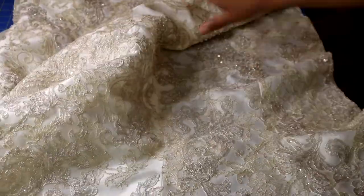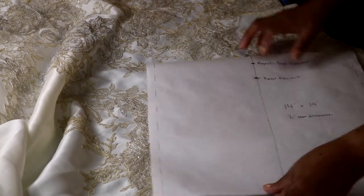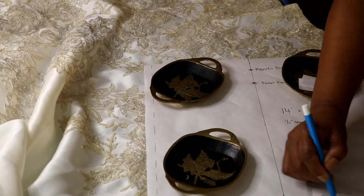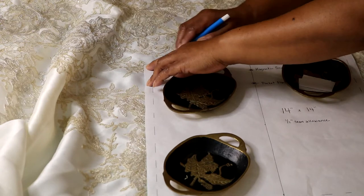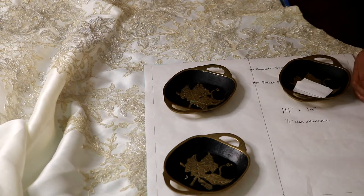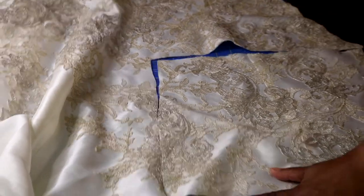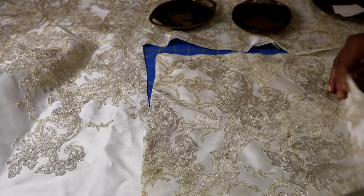I lay the dress flat — it's flattest toward the bottom. I put down my purse pattern, add my pattern weights, trace around with my marking tool, and cut the pattern out with scissors. I'll cut my first patterned panel and then another one. I need two total — one for the front and one for the back.